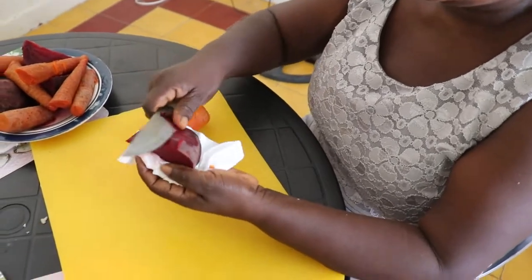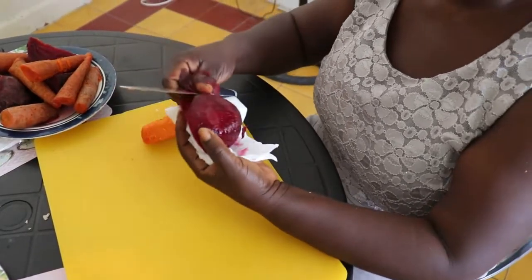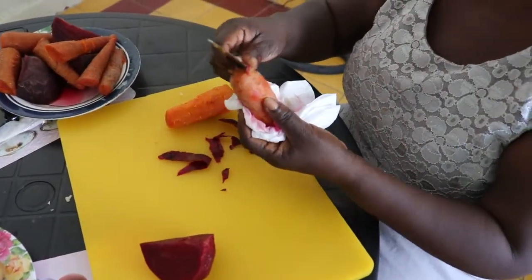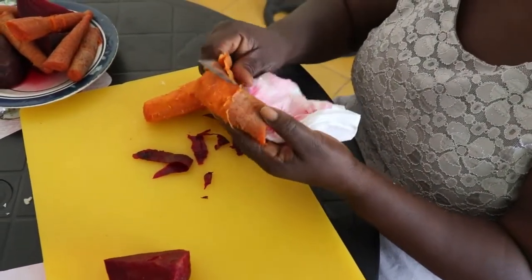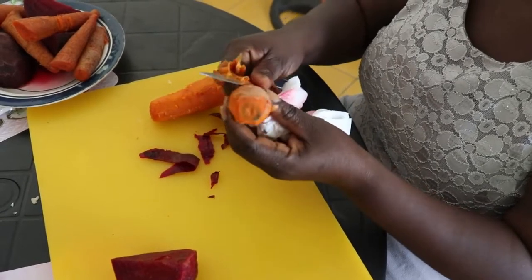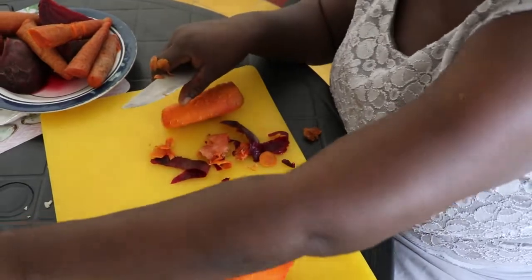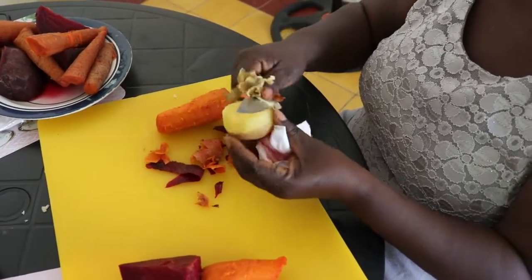Now we're gonna start peeling them. I'm peeling the beet now, then the carrot — peeling it — and now the potato. So I'm gonna be peeling them all.